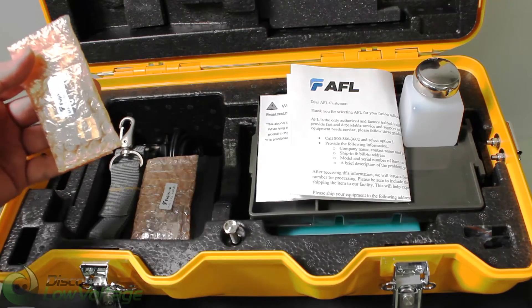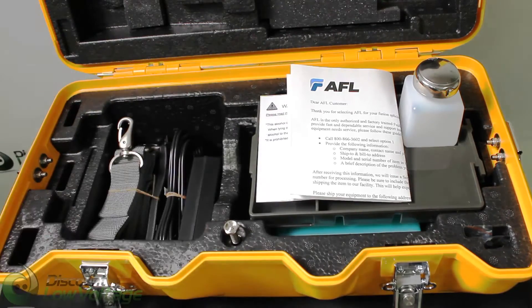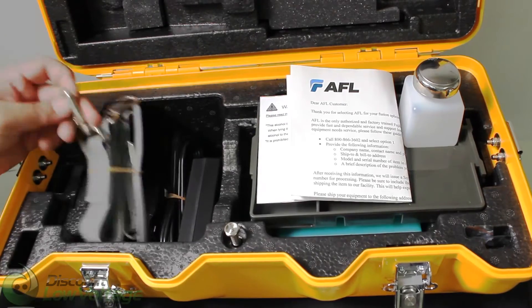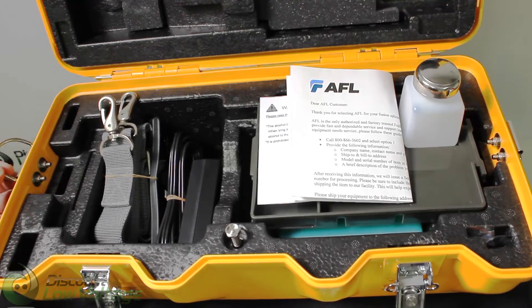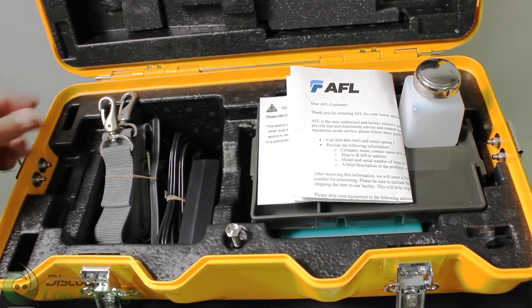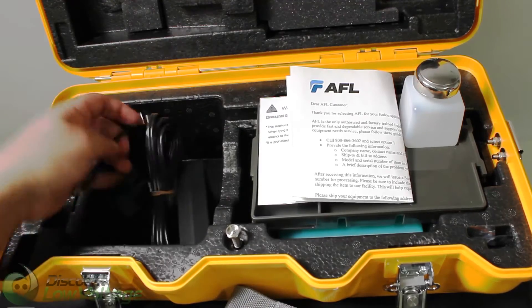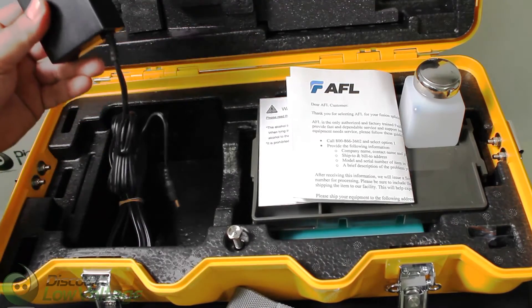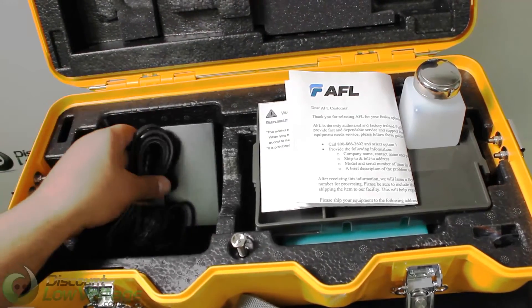Underneath you have fiber holders — looks like you have the 250 and the 900. And you have your strap for the case, so you can carry it around with you nice and easy and conveniently. And you have your charger here and your power cord.